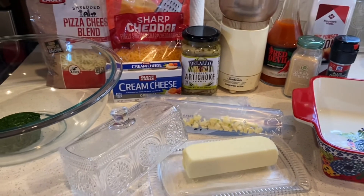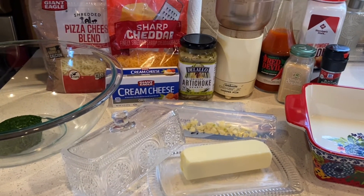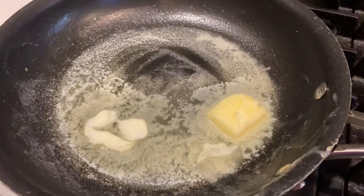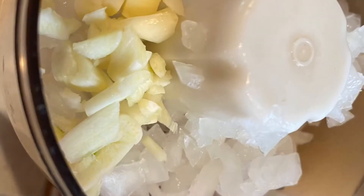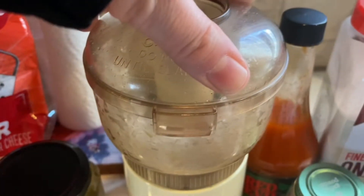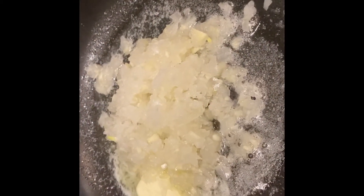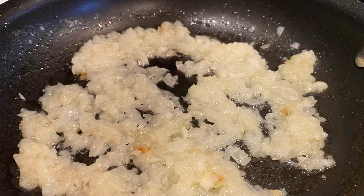I'm going to go ahead and get the onions and the garlic sauteing. I put two pats of butter here in my frying pan. First I'm going to chop them to get them really finely processed and then put them in the butter to saute them until they're translucent and fragrant.